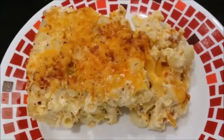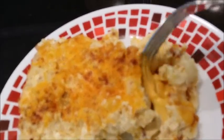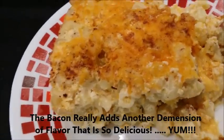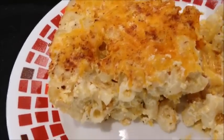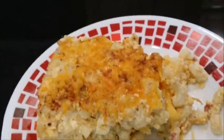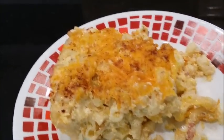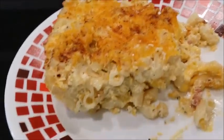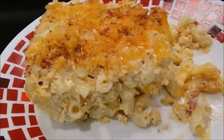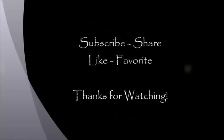Here it is, all done and delicious. See the cheese? So I'm just going to have to get a bite. That's so good — really good, guys! I know probably every one of you has your own recipe for macaroni and cheese. Try this one out; I think you're going to like it. And I'll see you next time. Bye!